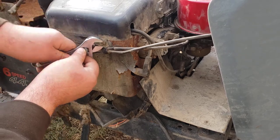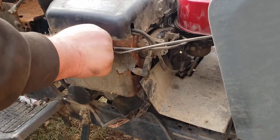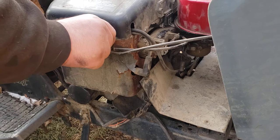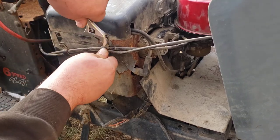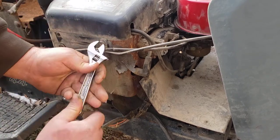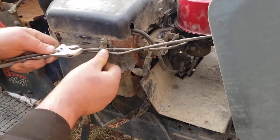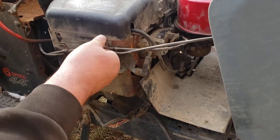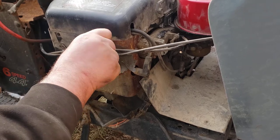These Kohler Magnums are really well built — much better than the newer Kohler stuff in my opinion. I'm not a big Kohler fan as it is, but from what I've had Kohler Magnum wise, I've enjoyed them. I had a Kohler Magnum 20 on a Troy-Bilt GTX 20 and that thing was a beast.